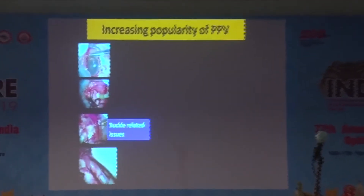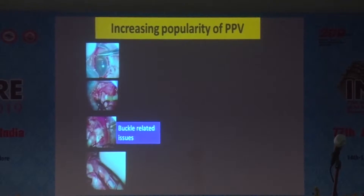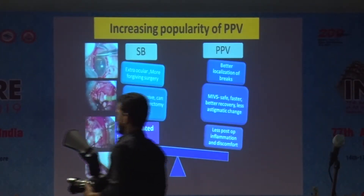Good afternoon everybody. Today I'll tell you about the modifications one can do to make the scleral buckle easier. There is an increasing popularity since the MIOS is in the market, and the number of buckle surgeries we are doing is coming down day by day. There are many reasons for it.